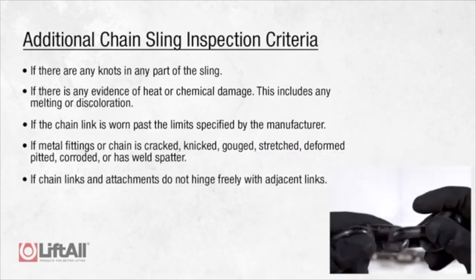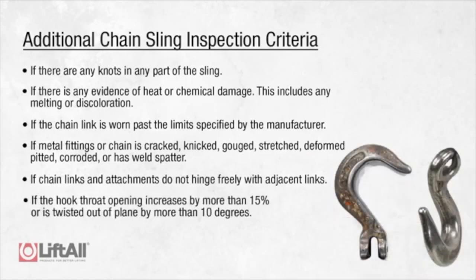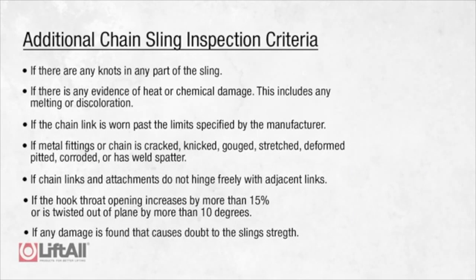Additionally, remove from service if chain links and attachments do not hinge freely with adjacent links, or if the hook throat opening increases by more than 15% or is twisted out of plane by more than 10 degrees. If any of this removal criteria is found during your inspection, the sling needs to be removed from service, replaced, or sent to Liftall for repair.